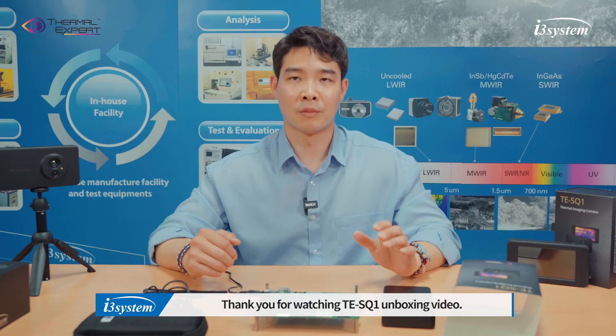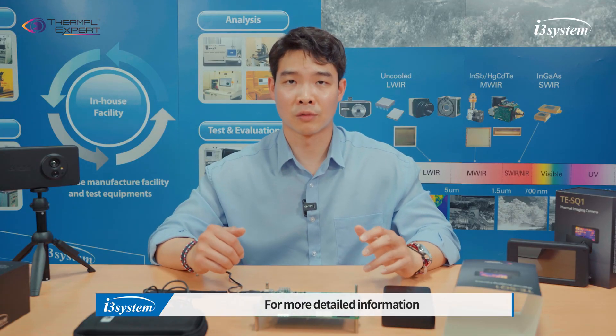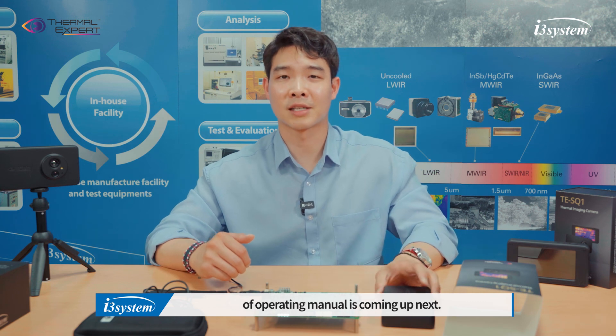Thank you for watching the TES-Q1 unboxing video. For more detailed information, the operating manual is coming up next. Thank you.